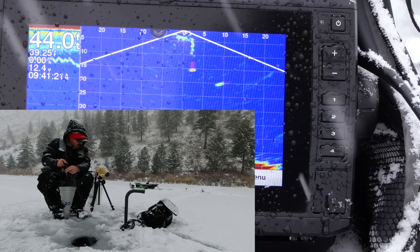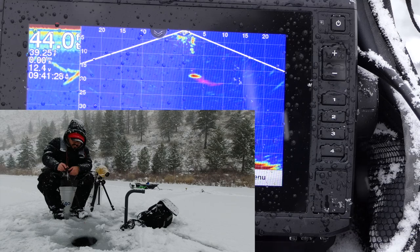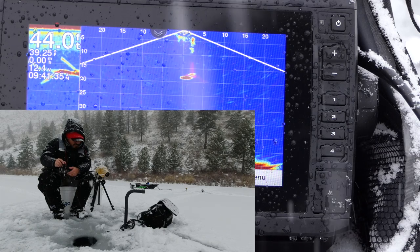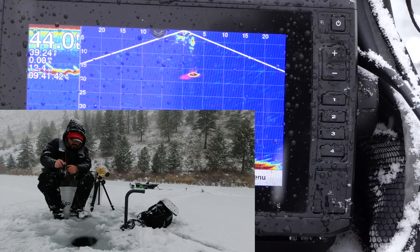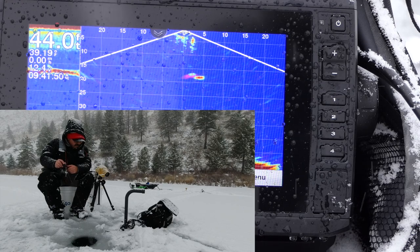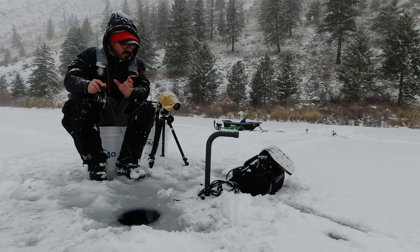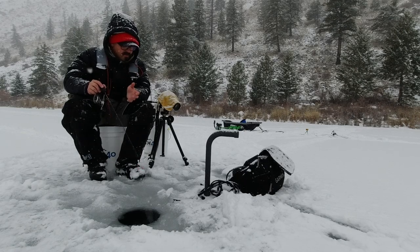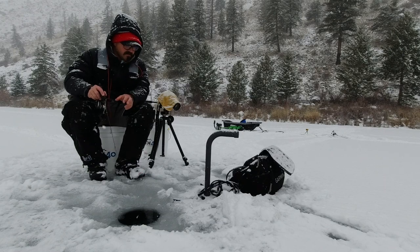There's a fish right there. Let's see if I can get his attention. Yes, I got his attention - come on, baby. Eat it. Did not eat it. That is very often the case with no bait, because they're going to mouth it that first time. If they don't taste what tastes like food, oftentimes you're not going to get a second hit. So that is the disadvantage of not having bait - you've really got to make that first bite count.